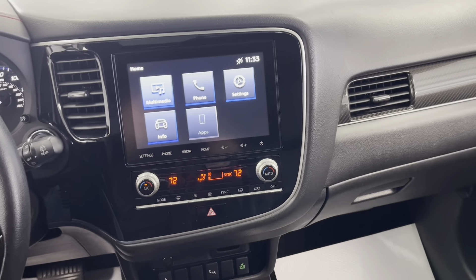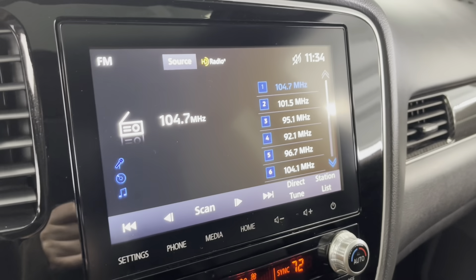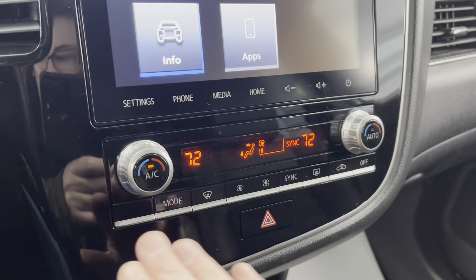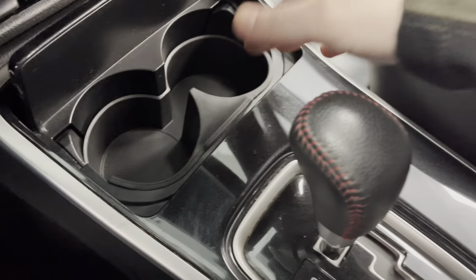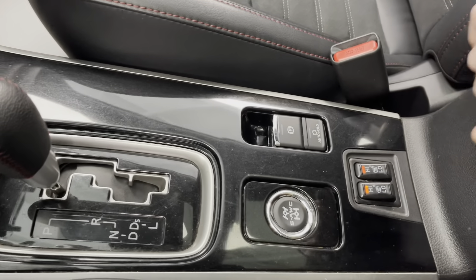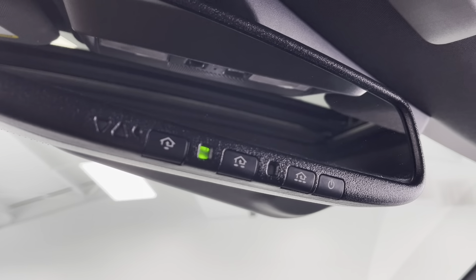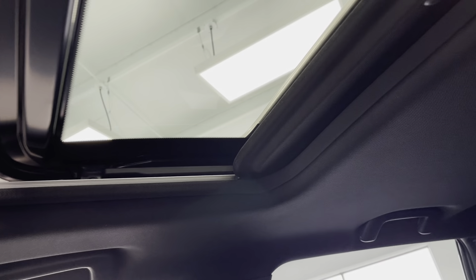Here in the center of the vehicle, you do have a lovely touchscreen LCD display, and I'll just throw it in reverse to show you that backup camera in action. Underneath that display, you do have buttons for it, and a bit farther down is your climate controls. Further down still, you do have a power outlet as well as a USB charging port. Right behind that, you do have two cup holders, your main gear shift and parking brake, the front driver's seat and front passenger seat are both heated, and then your main storage compartment behind that. Lastly, underneath the mirrors you do have a built-in garage door opener, and up there on the ceiling you do have a power sunroof to really enjoy those sunny summer days.